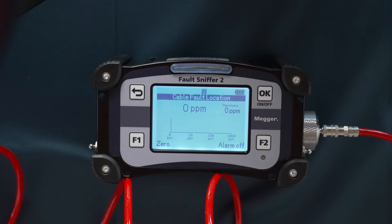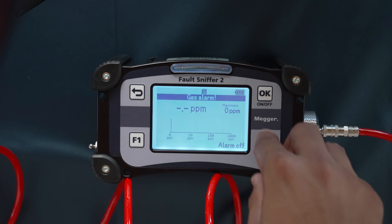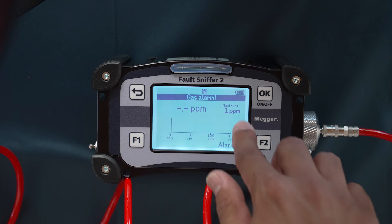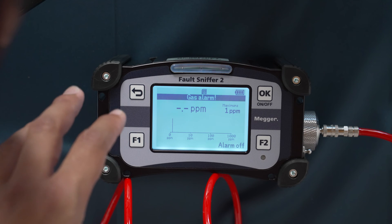The Fault Sniffer 2 can differentiate very well between natural gases and burned insulation gases. I will now show you what happens when natural gases are present in the surroundings. You can see it's beeping and showing an alarm — this is a gas alarm, meaning the device has detected other gases.